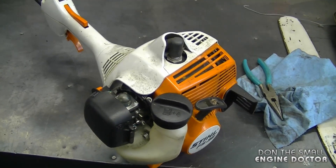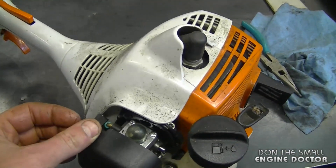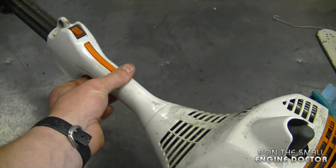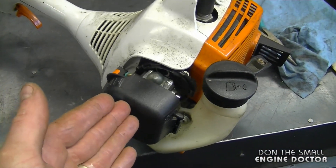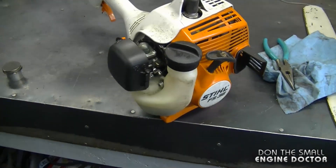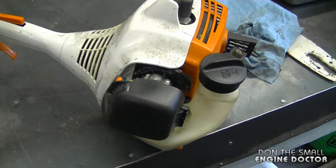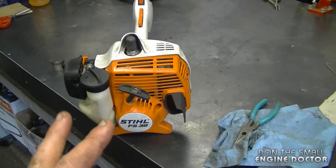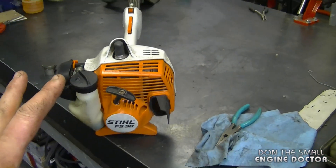Another thing that will prevent your equipment from starting is if you flooded it. If you think you flooded it, make sure the choke is off, then hold the throttle wide open and pull it over until it starts. This allows more air through the carburetor to burn up the excess fuel in the crankcase. Also make sure the air filter is not plugged, because that will flood the engine as well. These are just a few things to check — there could always be other major problems as well.